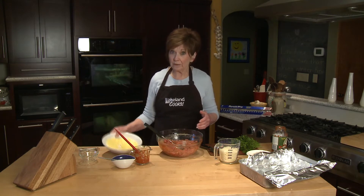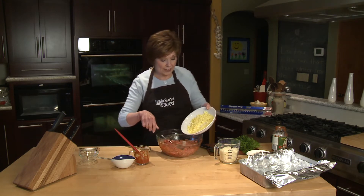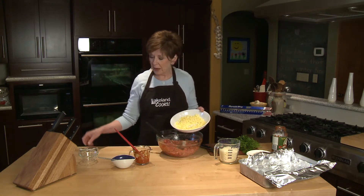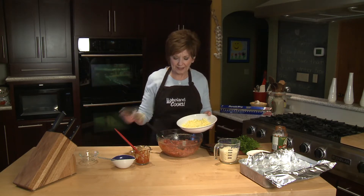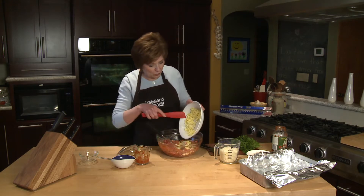Before I go any farther, I have to add the hard-cooked eggs — you can see I've minced them up real fine. I used my pastry blender; if you have one of these, it's great for chopping eggs. Otherwise, just use a knife and that'll work great too.